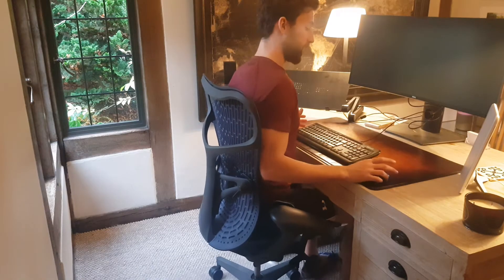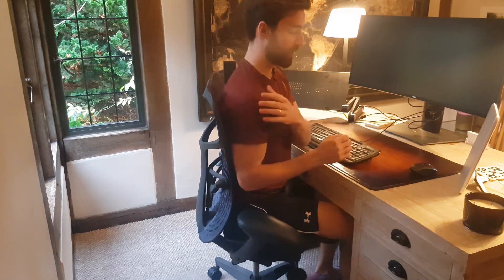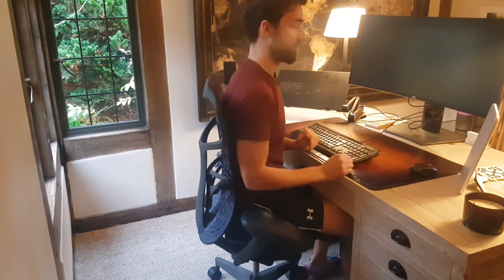Your mouse should also be nice and close. I see a lot of people with it out here, and again it's causing that same problem — that arm going forwards changes the structure, and ultimately you're going to have problems with your shoulder if that continues.